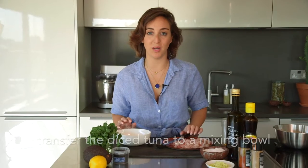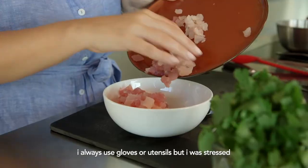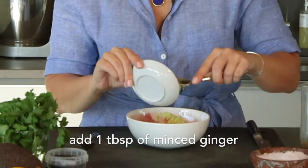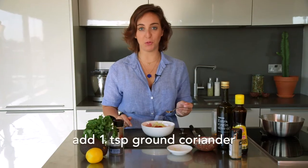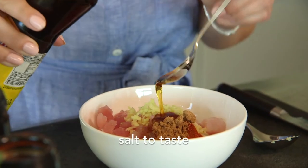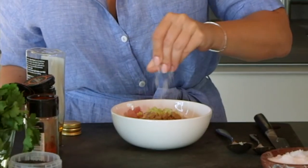I've chopped up my tuna and I'm going to put it in my mixing bowl and add some spices to it. To season, I'm going to add about 1 tablespoon of minced ginger, 1 teaspoon of paprika, 1 teaspoon of ground coriander, 1 teaspoon of sesame oil, a pinch of salt, and a zest of a lemon.